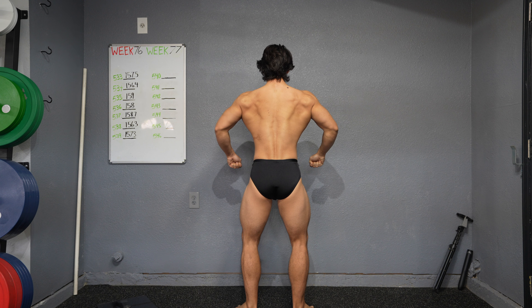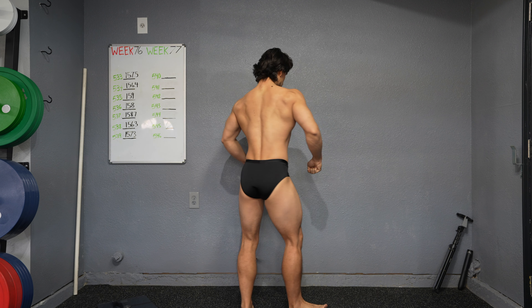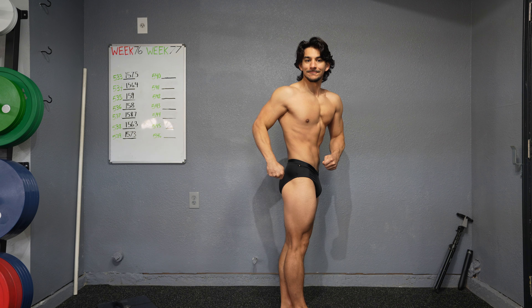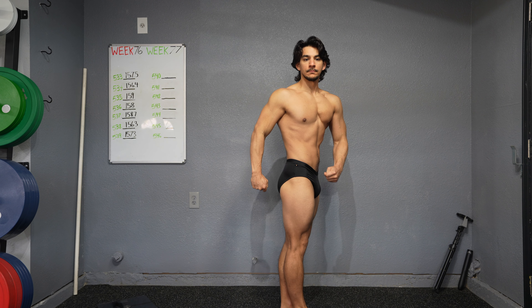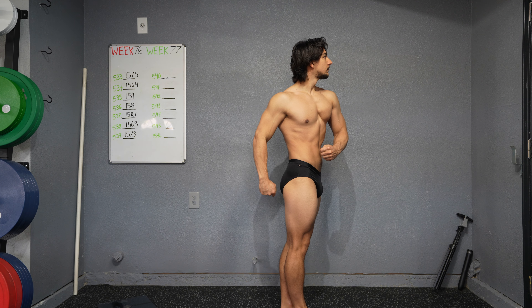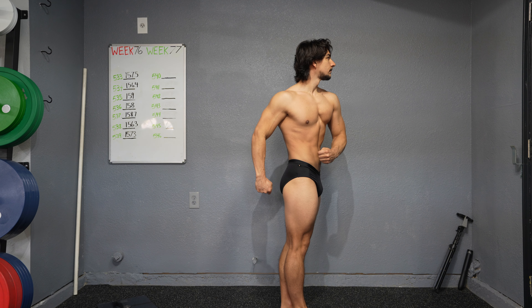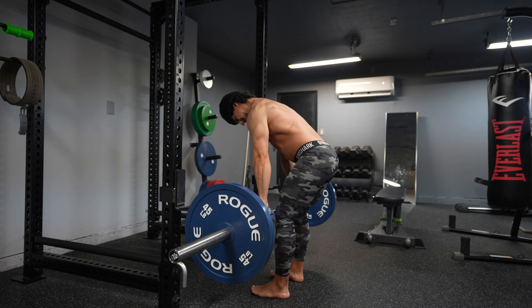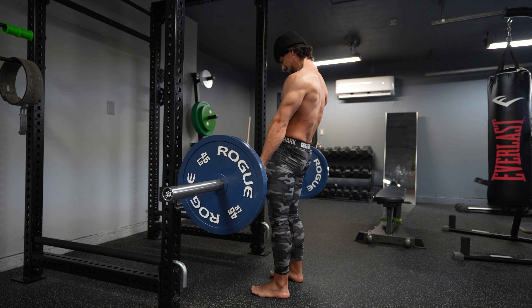I'm worried about it. This was another 156 weigh-in — almost tripped right there. Last week when I sent you my RDL form check-in, I was thinking midfoot, bar tight to the body, driving my butt back as far as I could, and arch in the back like you had mentioned.